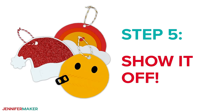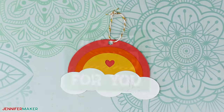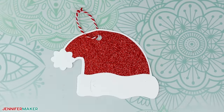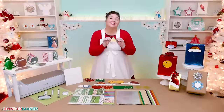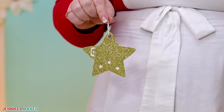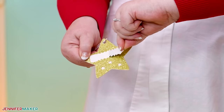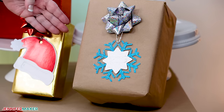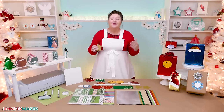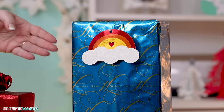Step five: show it off. Here are what my personalized pull tab gift tags look like — and as promised, let's do the big reveal. These are just the best gift tags. Now there'll be no more snooping under the tree for whose gift is whose. I especially love these for secret Santa gifts too. After the gift is open, the tag reveals whose it's from. These were so easy and fun to make — I love making them for gifts and think they're so much fun for gift giving and receiving.